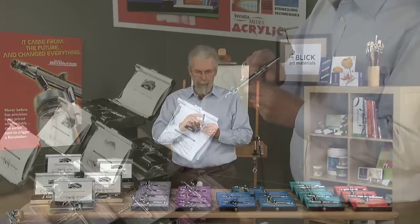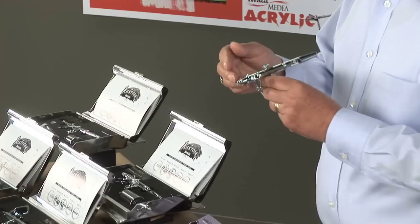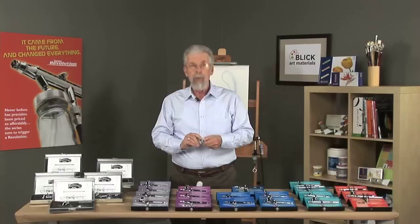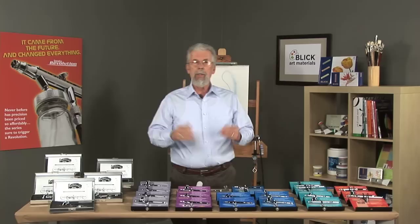And then there is the traditional side-feed airbrush. It has a little color cup that plugs into the side. If you're right-handed, it goes on the right-hand side; if you're left-handed, it goes on the left-hand side, so it can be either right- or left-handed. It can also be adjusted for working flat on a table — as a photoretoucher would work — or even on a ceiling for doing restoration of some sort.